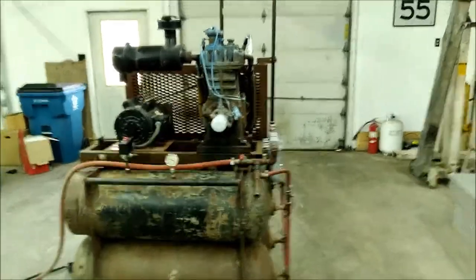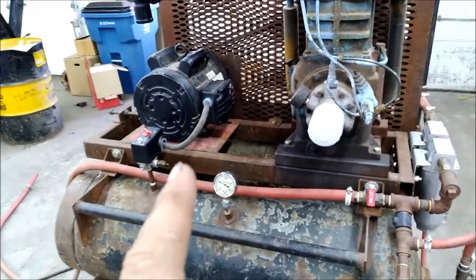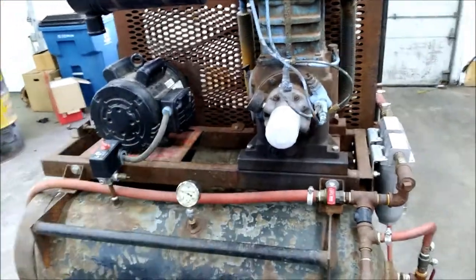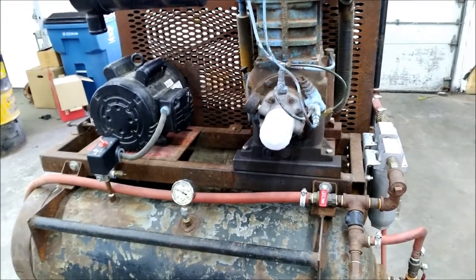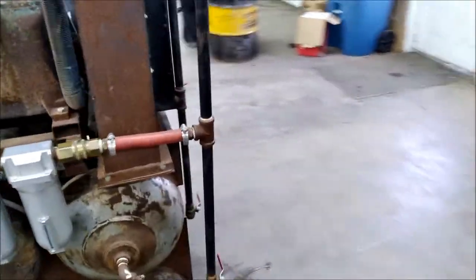I figured it was time to upgrade, so I bought a new electric motor. This here is a five horsepower and it handles it just great — five horsepower, single phase, 750 RPMs. I figured well, while I'm spending money on this, I might as well also put a drying system on there.